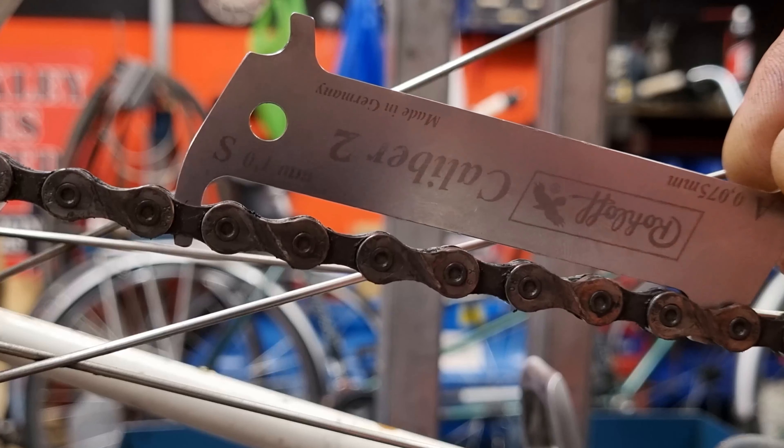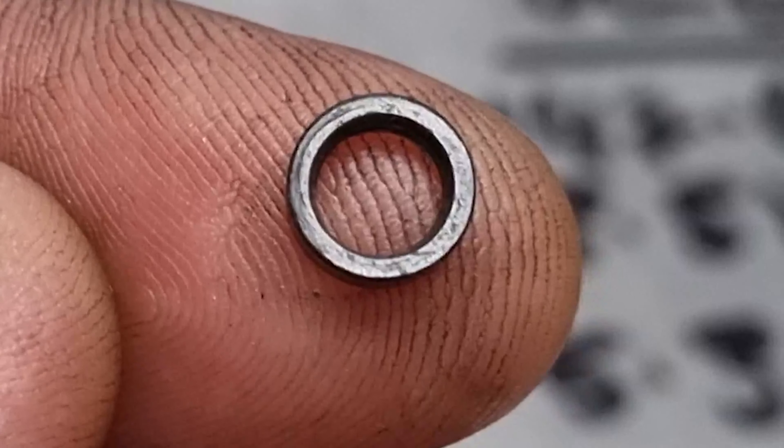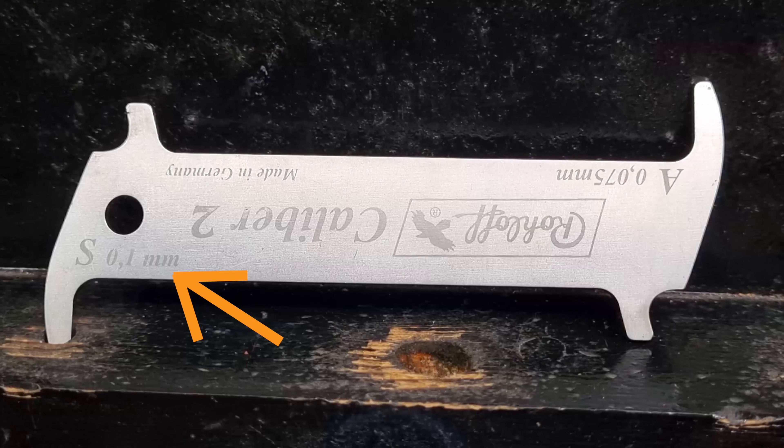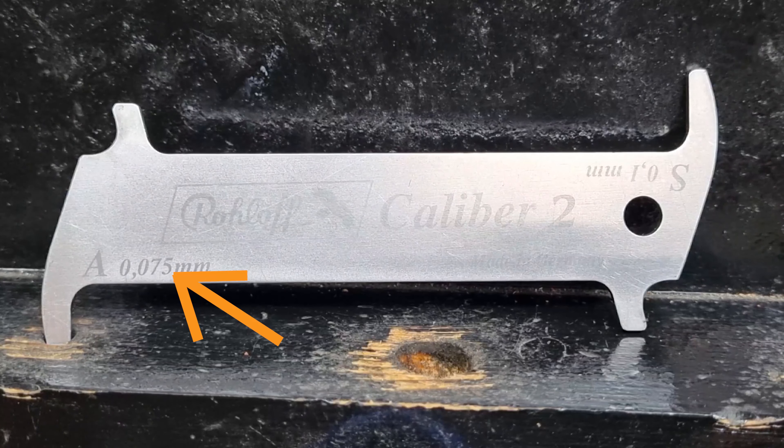Basically what this tool does is it measures the distance between the rollers on a chain. As a chain wears out, the rollers wear and get loose on their pins, and the gap between them gets bigger. The tool has two measurements: one tells you the chain is getting worn but probably okay to carry on with, and the other tells you the chain is completely shot and it's time to change it before the cogs start wearing out too — otherwise you may get slippage where the cranks fall from underneath you while putting power down, which could cause a serious accident.